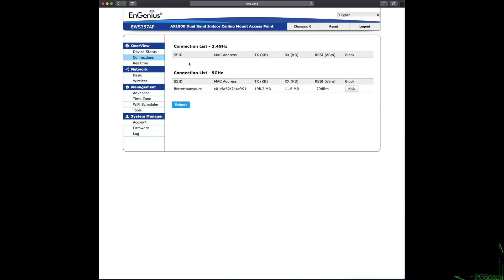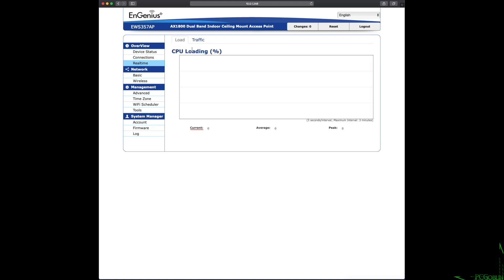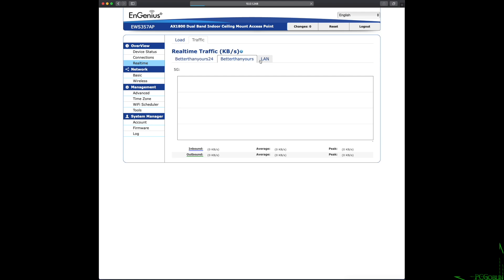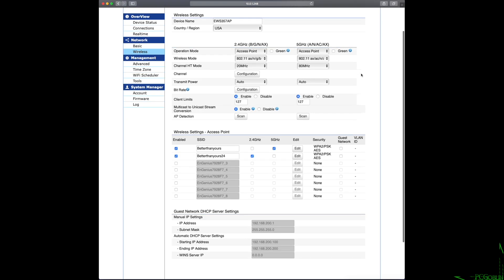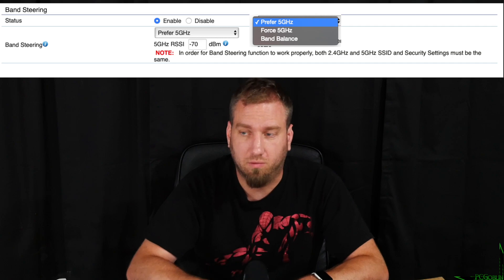Once you're in, you can see usage stats and CPU activity. You can set up to eight different SSIDs on this device. I've used a maximum of two in my testing — one for my 5 GHz network and one for my 2.4 GHz. I found that I get much better performance if I separate the channels via SSID rather than use band steering, which this is capable of, but separating the SSIDs just works a whole lot better.